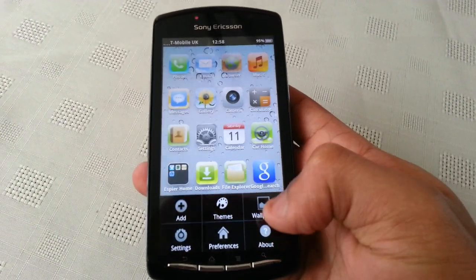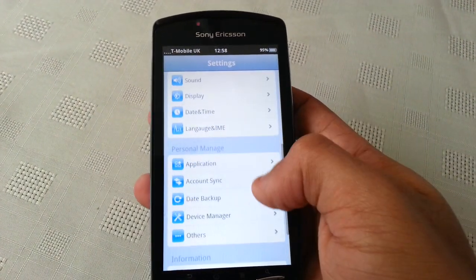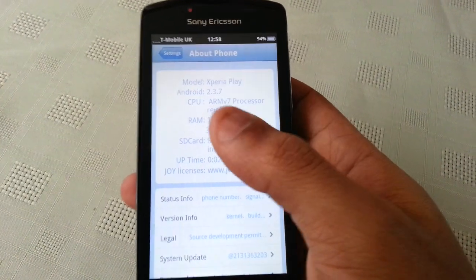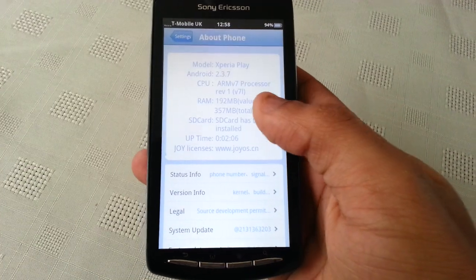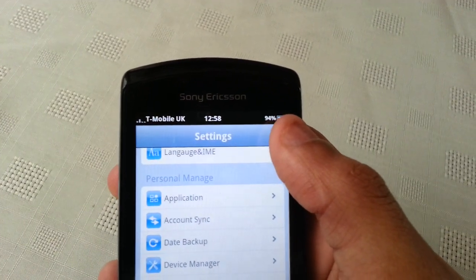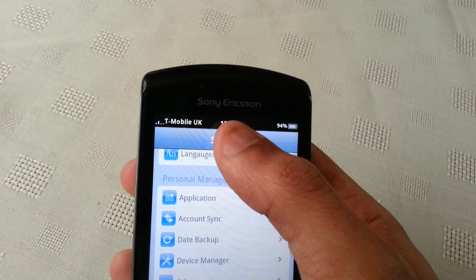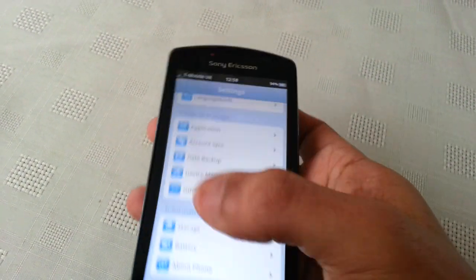Also the World Clock. I'm just going to go into the Settings — About Phone. So this is Gingerbread 2.3.7. Up at the top we've got the iPhone battery with the percentage beside it, the digital clock in the middle, and the carrier which is T-Mobile UK.